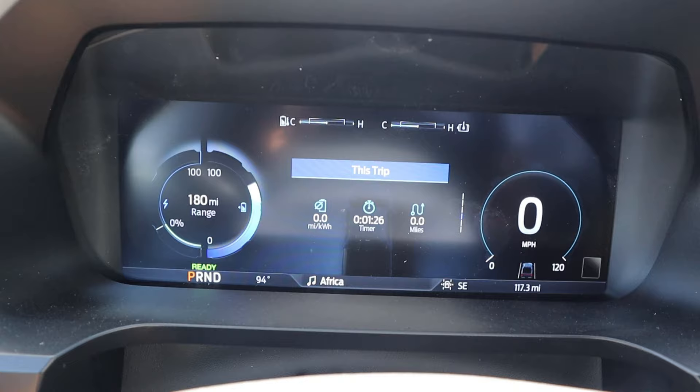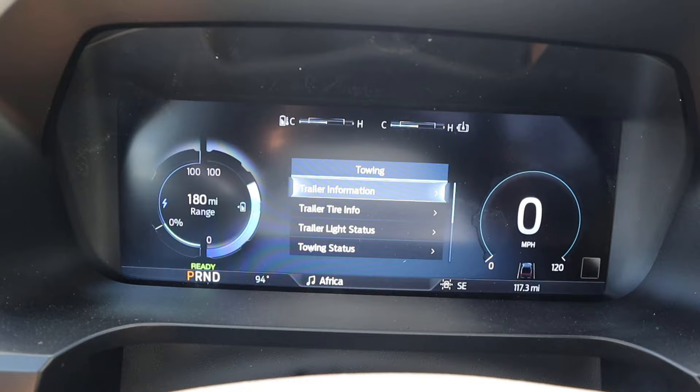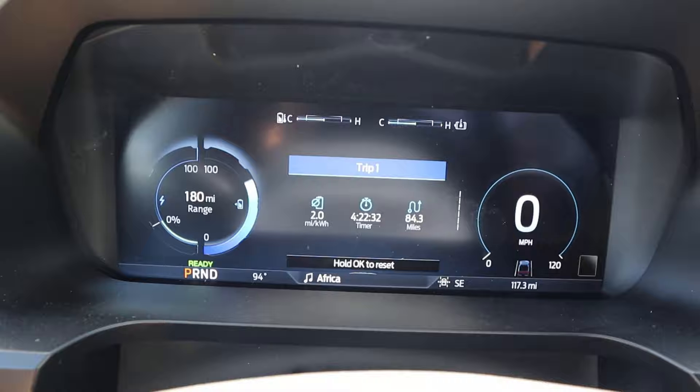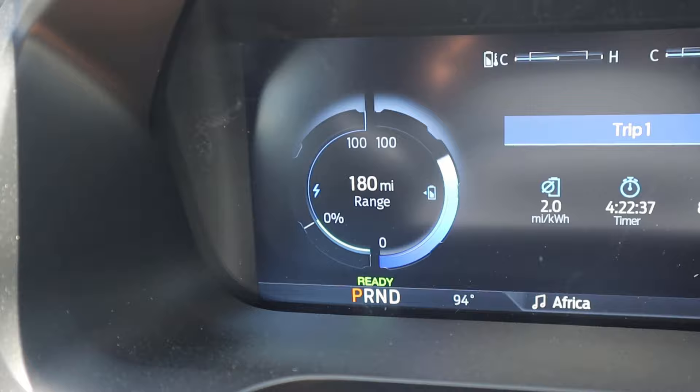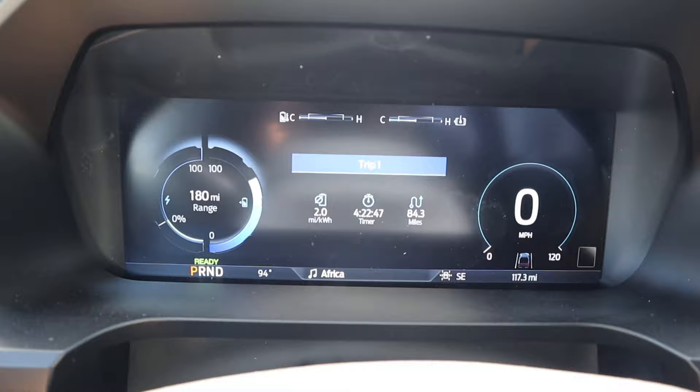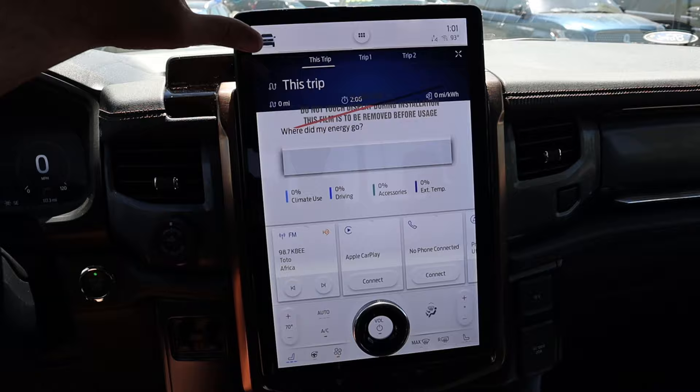You can customize the whole screen — for example, I can look at tire pressures. There's also a towing screen with all the relevant data. On the side it shows how many miles of range you have, and up top it shows the temperature of everything, which is really important for towing so you don't overheat the battery pack and motors. That's pretty much everything for the gauge cluster.